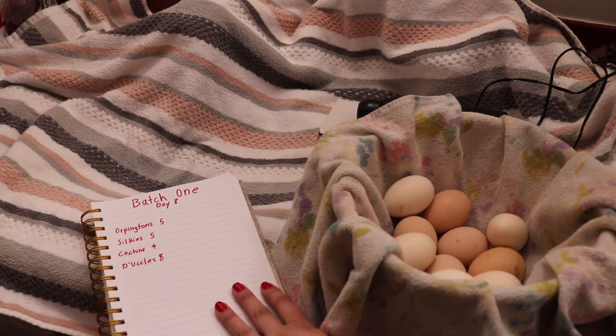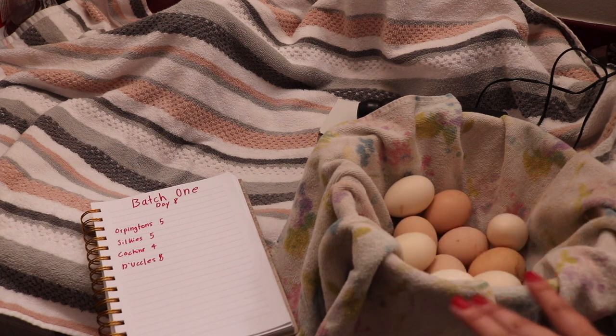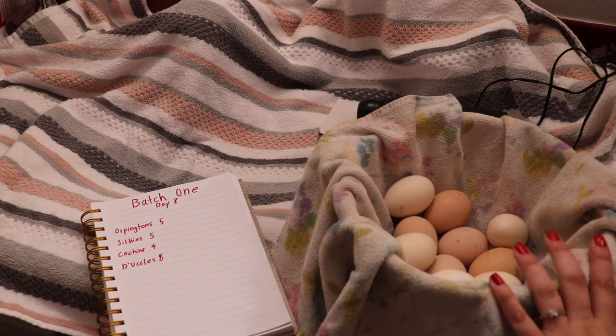I always like to keep track in my planner and in my notebook of candling the eggs and what I have in my incubators.